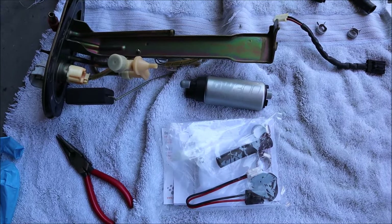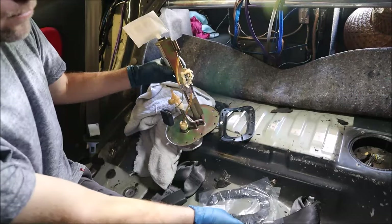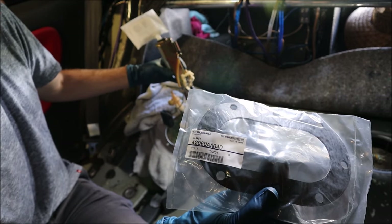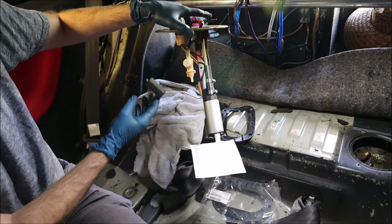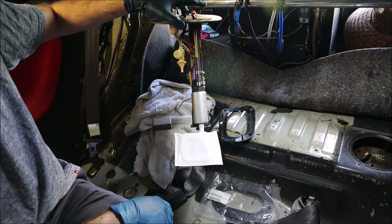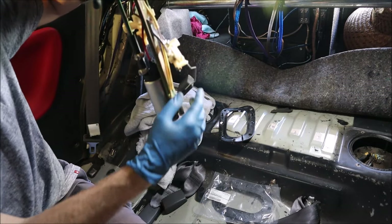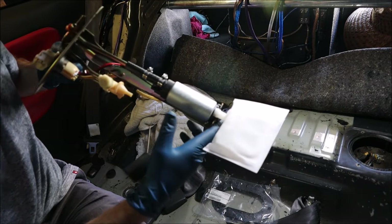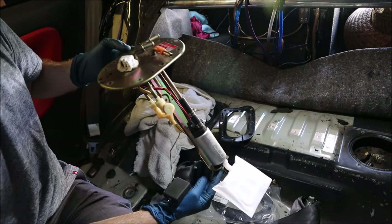After disassembling the sending unit to get the pump out, you can see that the DW300 comes with everything we need — we've got the new O-ring and we're just going to fit that and finagle this thing into the tank. You don't feel much taking it out, but you have to be really careful with the float — that's what measures how much fuel is left in the tank. Take your time, there are a lot of different angles. The new fuel pump is in, new fuel filter, hose clamps, it's all plugged in, new harness — we'll give it a shot.